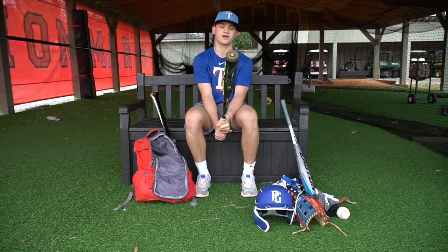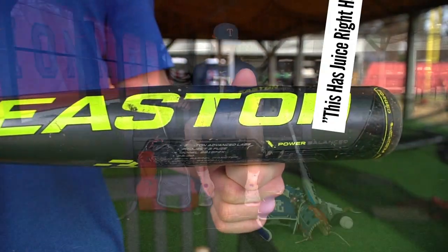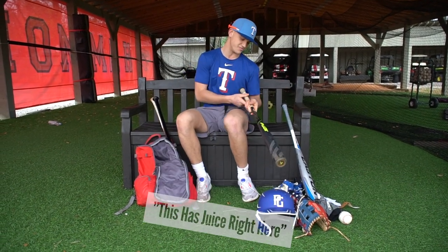Here's my gamer right here. I love this bat — I've used it for two years now and this has juice. Make sure you get the Fuse XL, not just the Fuse.